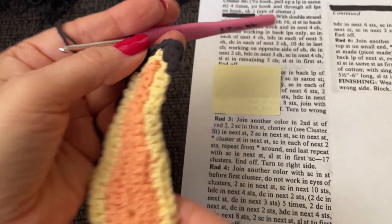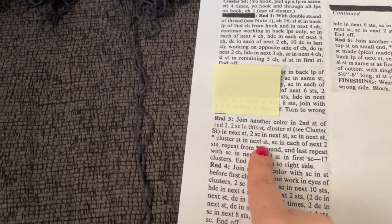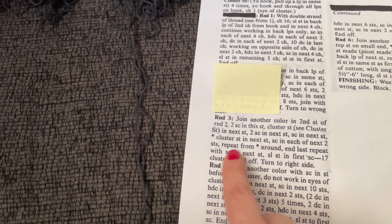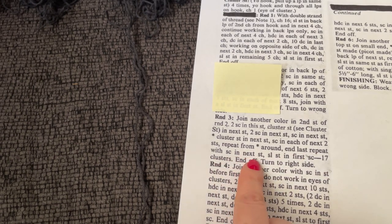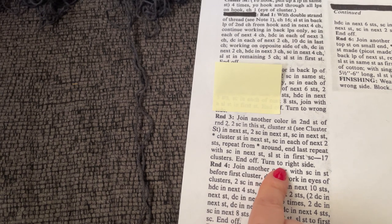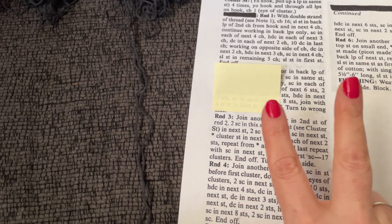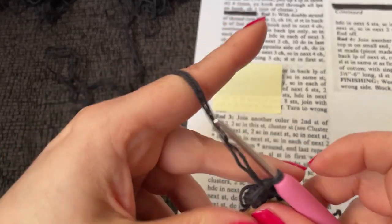Got all those ends weaved. Here's our repeat — cluster stitch in next stitch, single crochet in each. The repeat is going to be a cluster stitch, and then two single crochet separating each cluster — not two into the same stitch, just one single crochet into each of the next two stitches. Last repeat with single crochet in next stitch, slip stitch into first single crochet, seventeen clusters. End off and turn to right side.